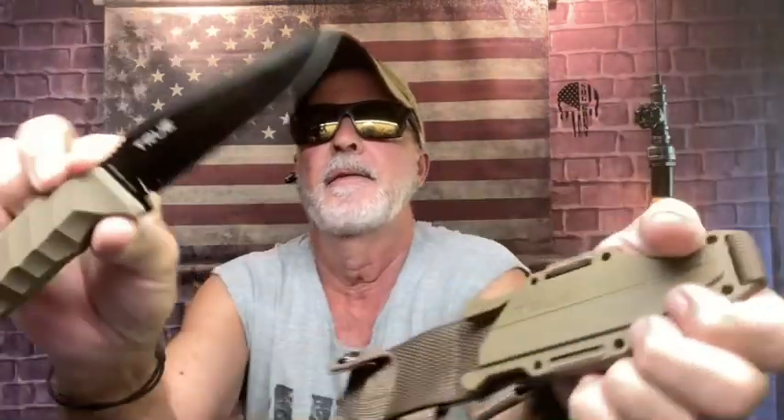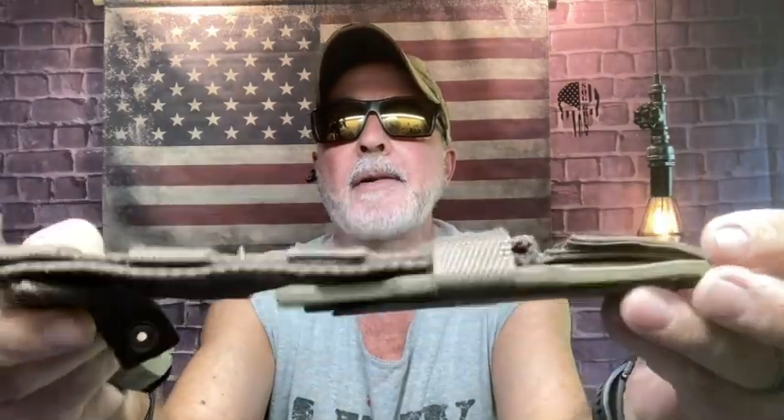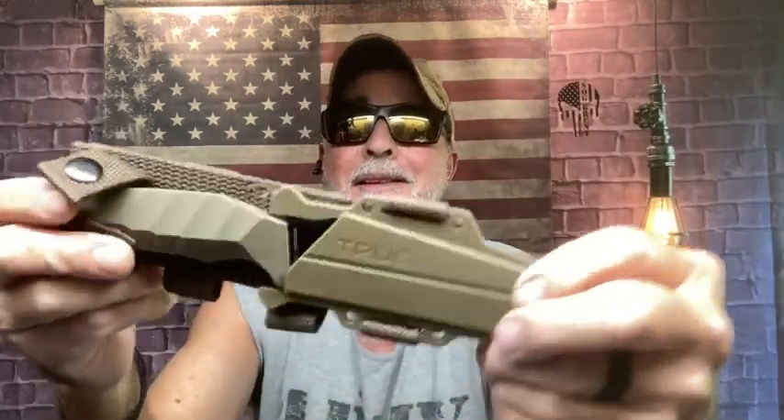Do y'all remember the True knife where you change out the blade — razor blades or even a little saw? I bought it at Ace Hardware. This True fixed blade knife was very inexpensive, rubber handle, and I bought it to throw. But I was surprised when I got it at how nice the sheath is. You can switch it left to right side, it's MOLLE compatible, thin profile, light. I really like it — fantastic sheath, very budget friendly.